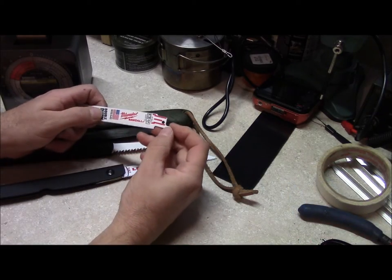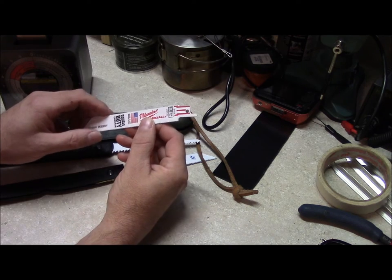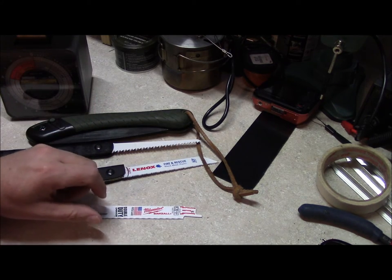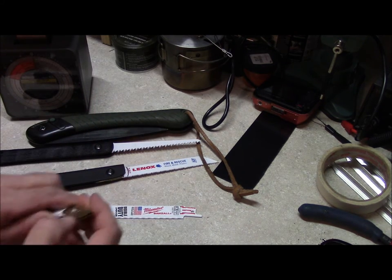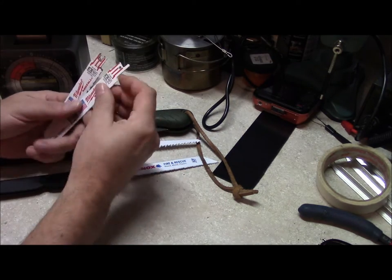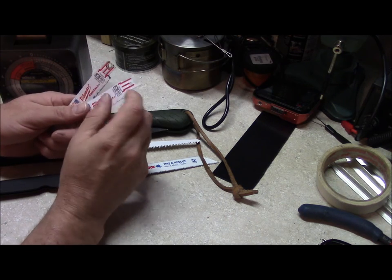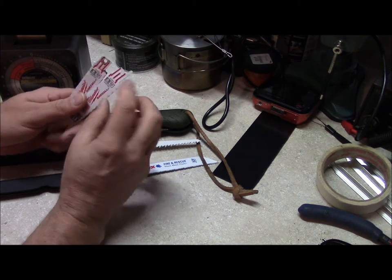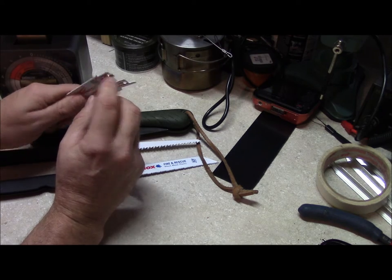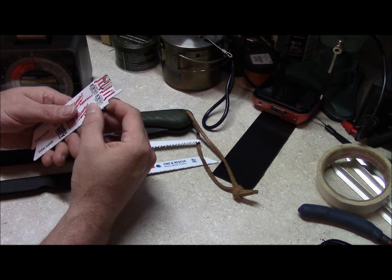The typical sawzall blades have these tangs at the back, and you have to do some modifications to the blade in order to get it to work. What you'll end up doing is cutting this tip off. I knocked this out with a 3/16 bit so I can use a Chicago screw through it. Then I just take my belt sander and put a little curve on there to make it easier to fold and unfold.